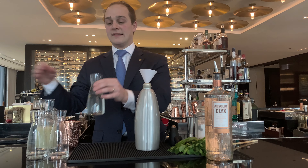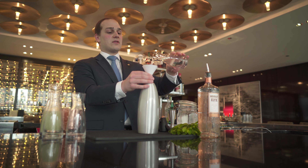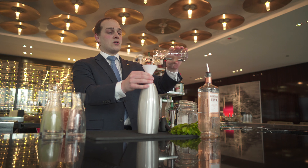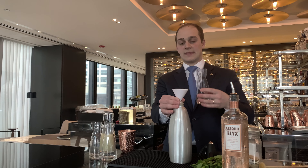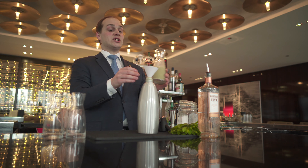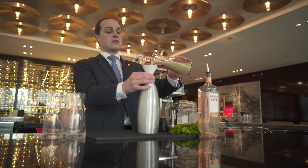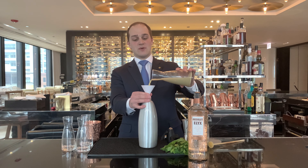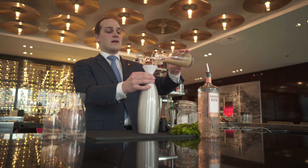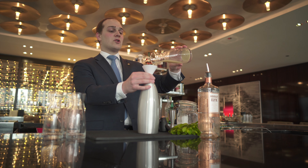We'll add simple syrup. The ratio for this simple syrup is 1-to-1: one part sugar, one part water. And finally, freshly squeezed ginger. This will give us really the power and the spice we are looking for. We have 300 milliliters of ginger, and for the simple syrup we have 200 milliliters.